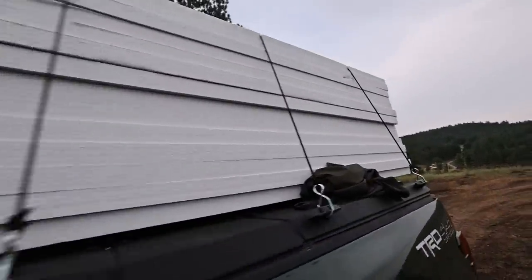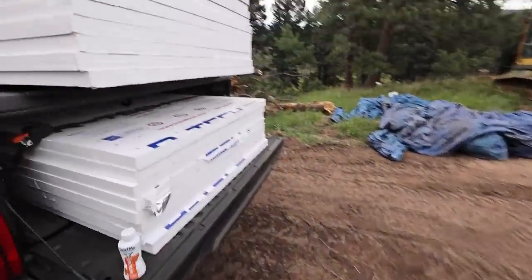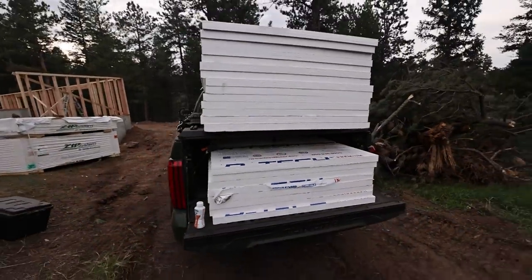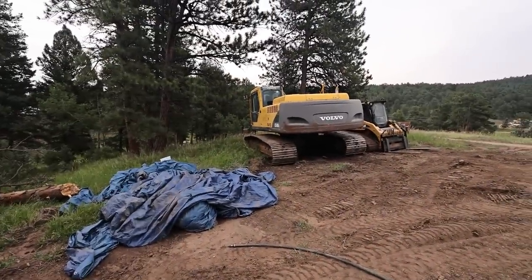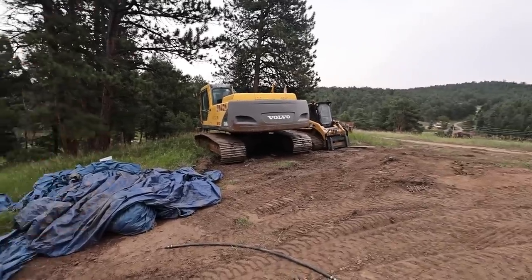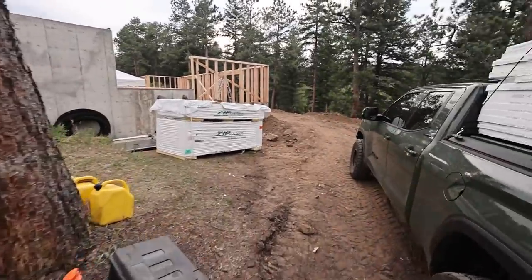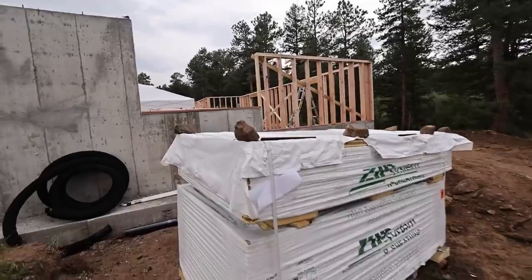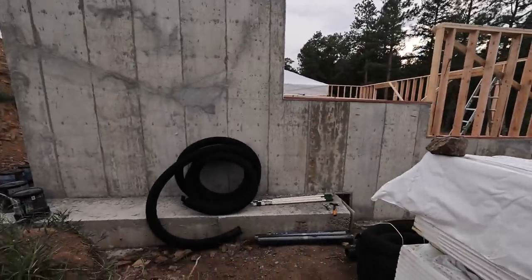We're getting stuff dropped off now. With any good construction project, I'm gonna make tons of trips down to Home Depot. I'll probably be doing an update on the Tundra, since I've had it for five months or so. Luckily, my father-in-law owns a little excavation company — he and his son, my brother-in-law, have done all the excavation here. I help out a little bit; I know barely how to run the equipment, so I kind of do the easy digging and they do the finesse work.